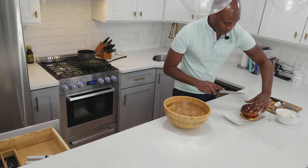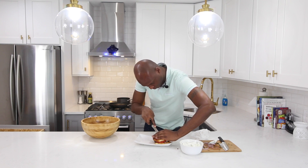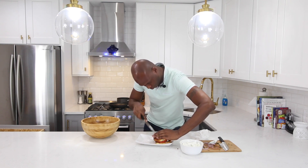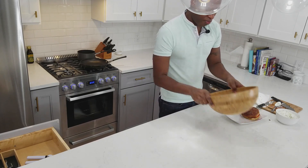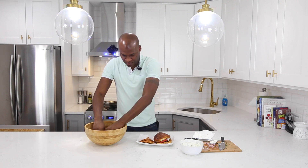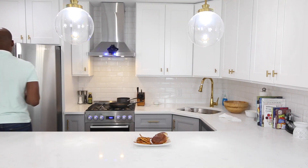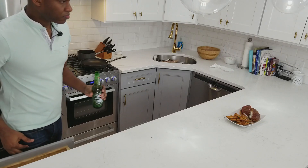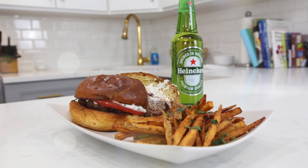I want to give this a nice cut down the middle, then toss up these fries, grab them, and arrange them. And there you have it — a Mediterranean-inspired lamb burger with tzatziki sauce. Thank you for visiting Hook Eat Up. I'm about to enjoy this recipe and I hope you do too.